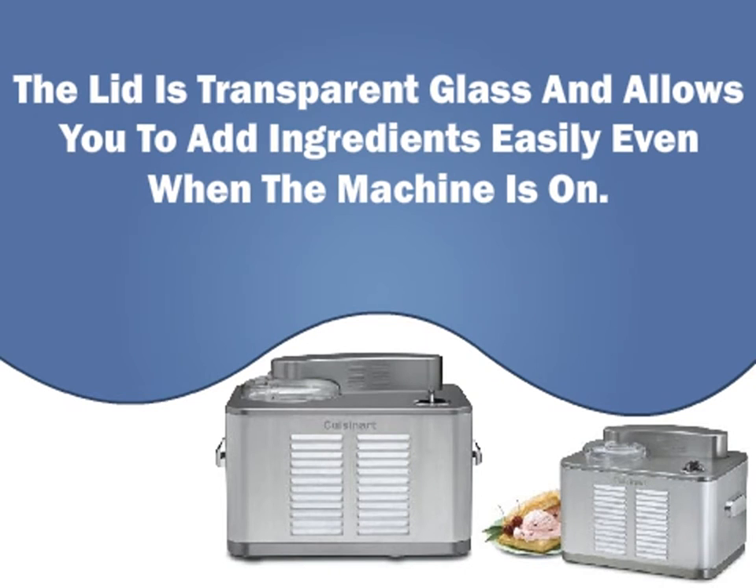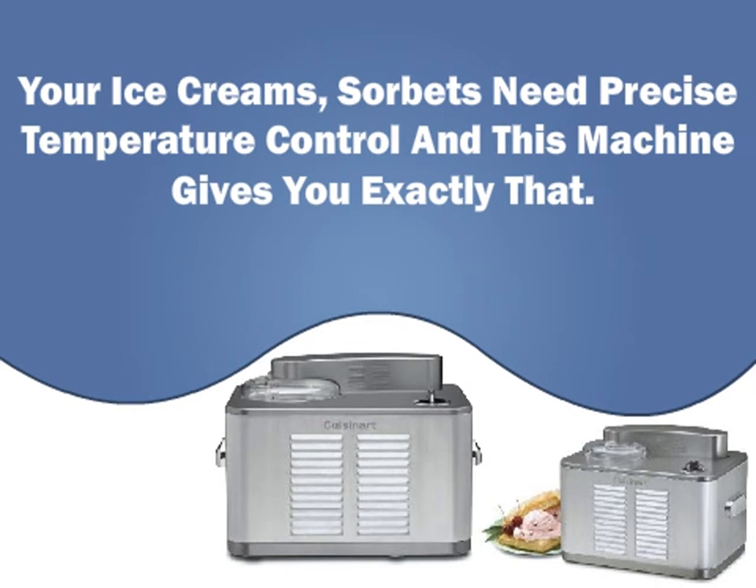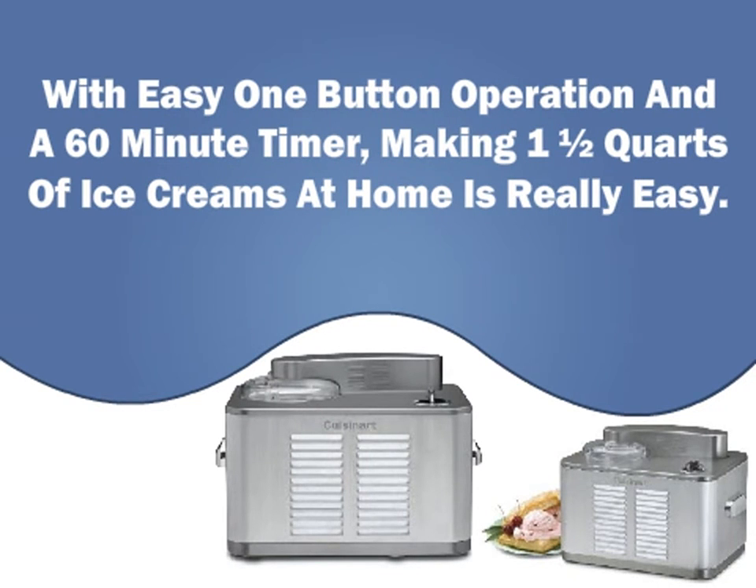The lid is transparent glass and allows you to add ingredients easily when the machine is on. Your ice creams and sorbets need precise temperature control, and this machine gives you exactly that. With easy one-button operation and a 60-minute timer, making one and a half quarts of ice cream at home is really easy.